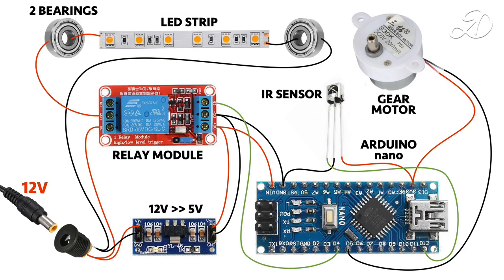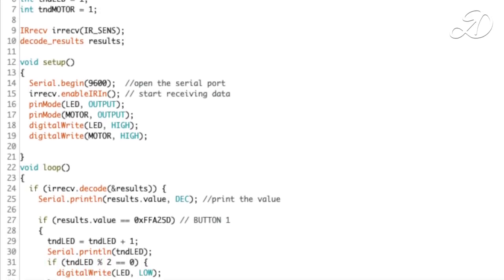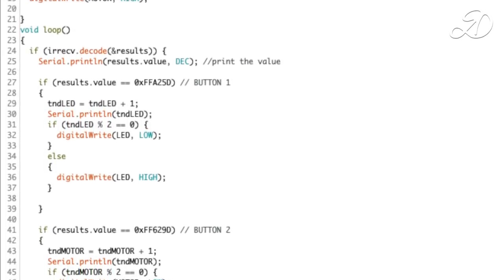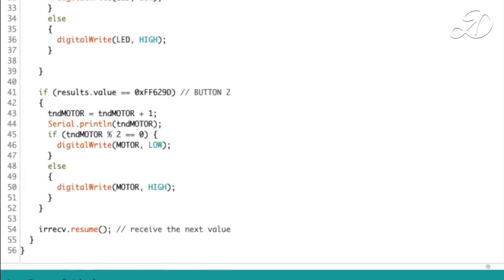This is the wiring diagram. You can control the lighting and rotation of the lamp from any remote control — you only need two unused buttons. Links to all components will be left in the description. This is the sketch already uploaded to Arduino. You need to open the port monitor, identify the button codes, and enter them in the appropriate places of the program as 0x followed by the button code.